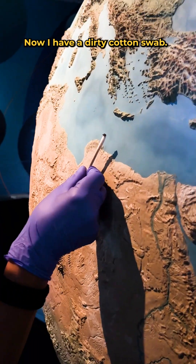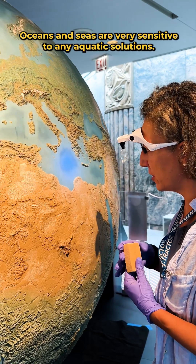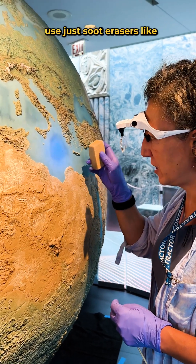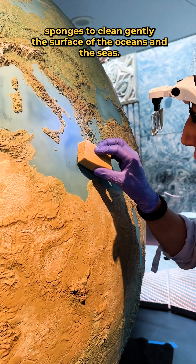Now I have a dirty cotton swab and it's time to change. Oceans and seas are very sensitive to any aqueous solutions, so we decided we will use just soot erasers — like sponges — to gently clean the surface of the oceans and the seas.